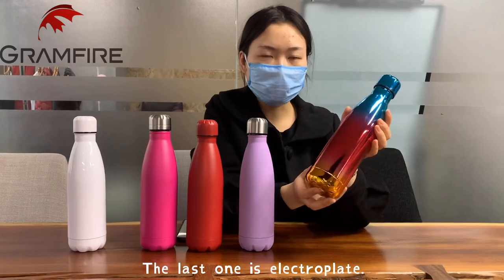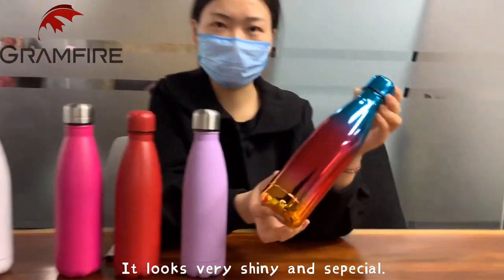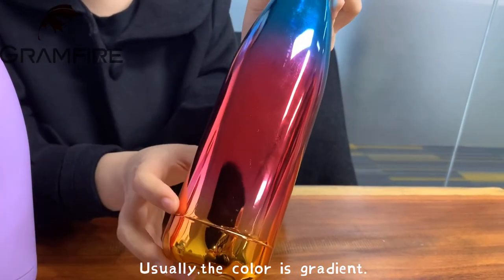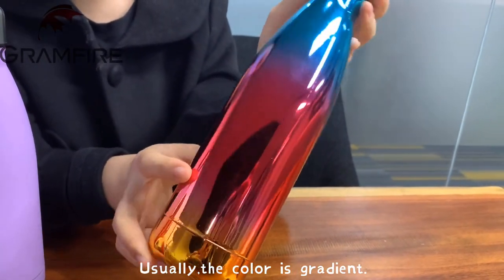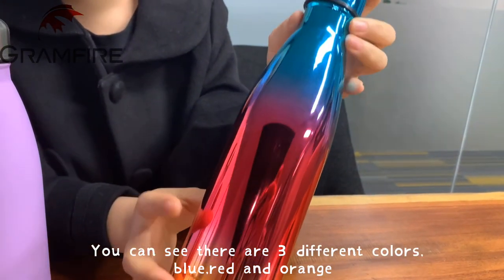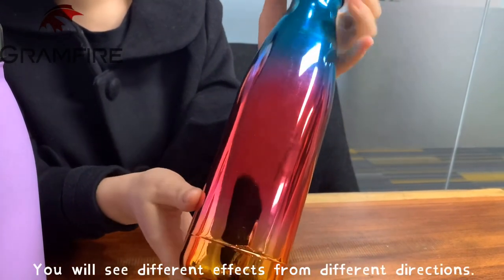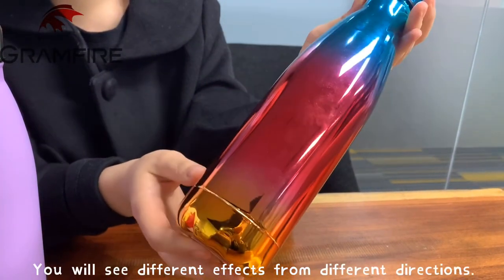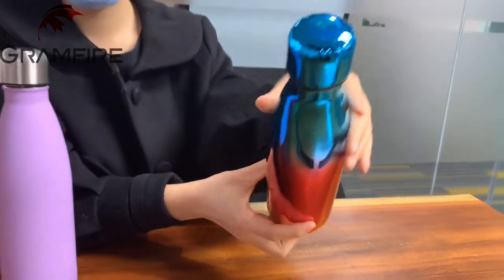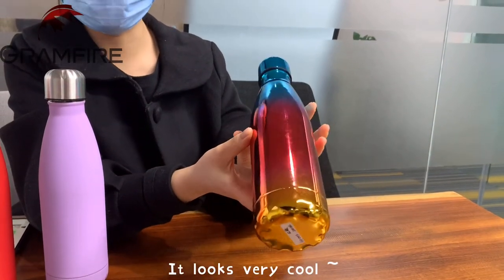The last one is electrolite. It looks very shiny and special. Usually the color on this painting is gradient — you can see there are three different colors: blue, red, and orange. You will see different effects from different directions on this painting. It looks very cool.